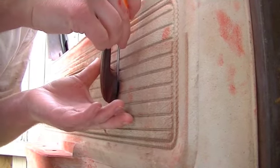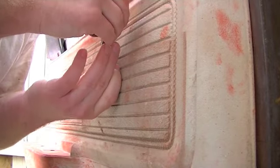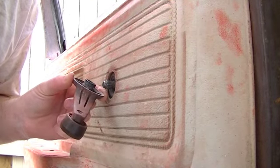You can push in on your door panel a little bit, reach in there and grab it and it pops right out. I've got the little clip and then the window crank arm just pulls right off like that.